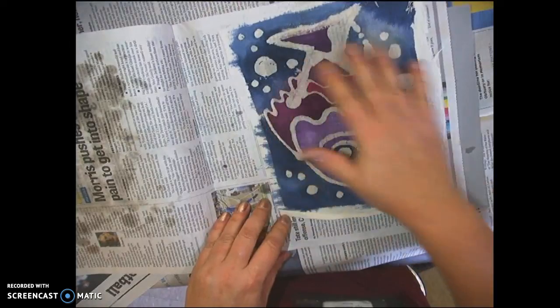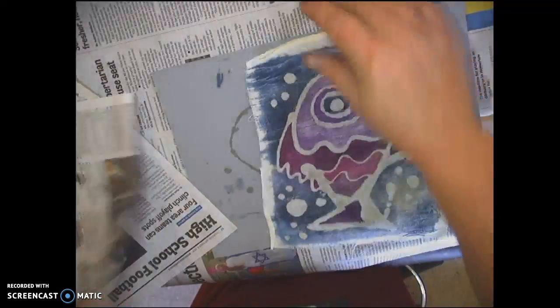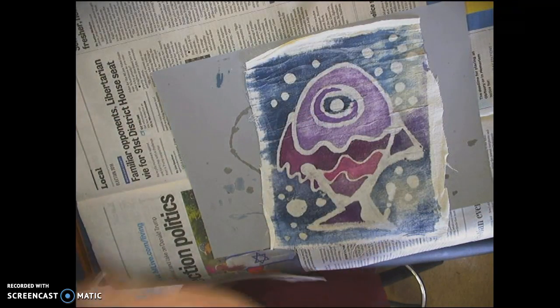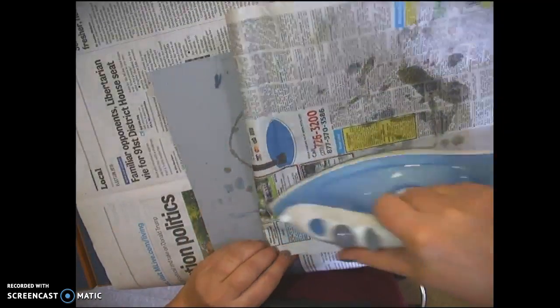Can you see how that yellow wax is starting to disappear? Continue with another fresh piece of newspaper. You can even see it on the back — the image is really starting to show up.